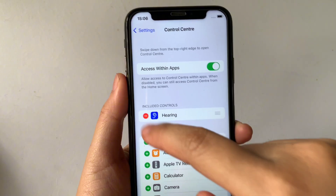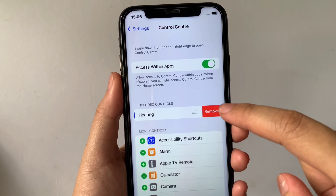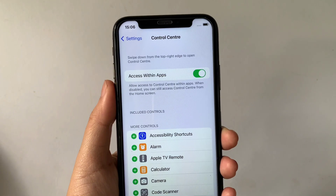All you have to do is tap that negative sign, then click Remove. And it is now removed.